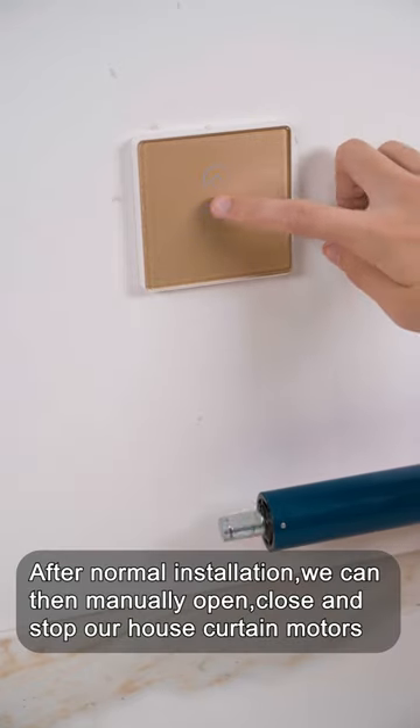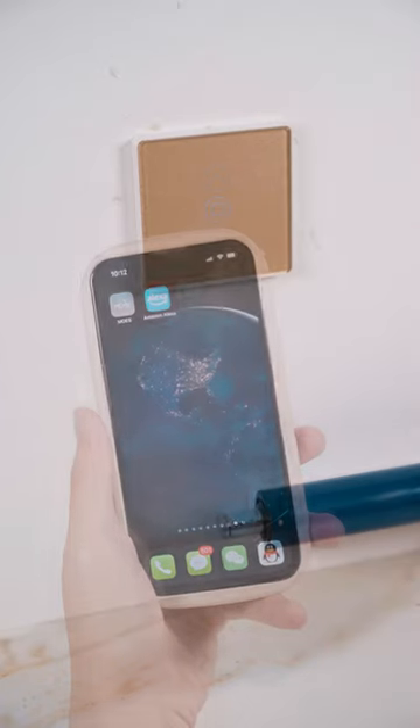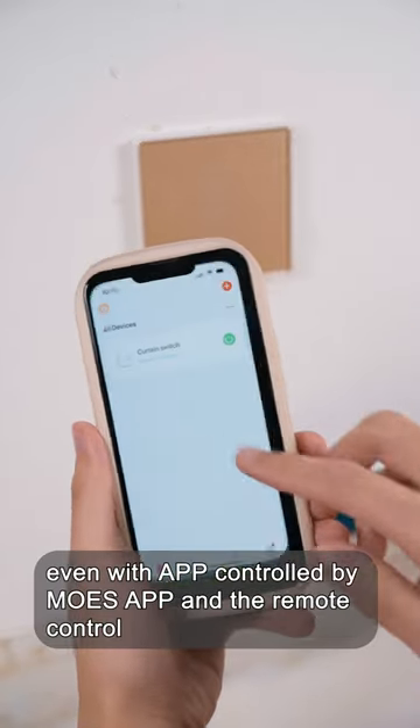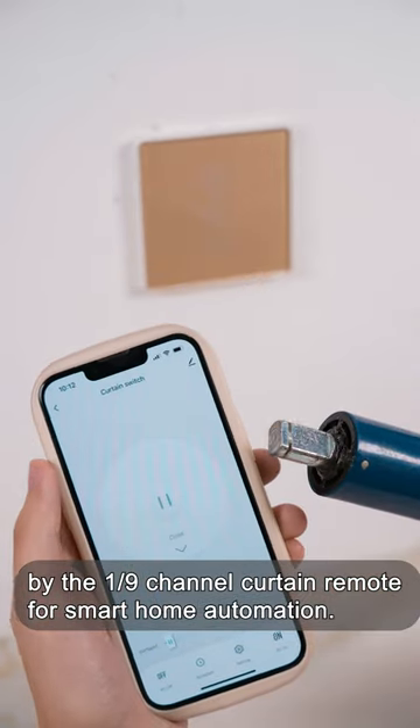After normal installation, we can then manually open, close, and stop our house curtain motors. Even with app control via Moe's app and remote control via the 19-channel curtain remote for smart home automation.